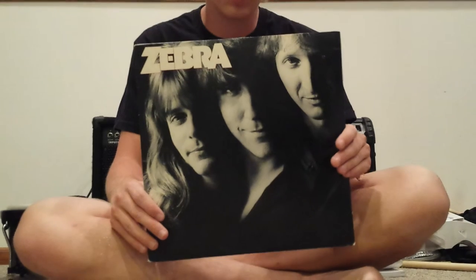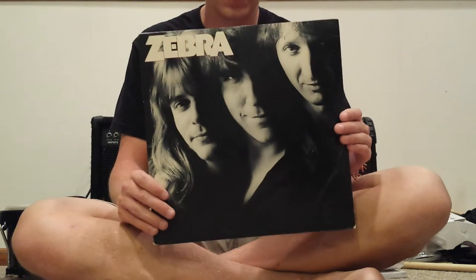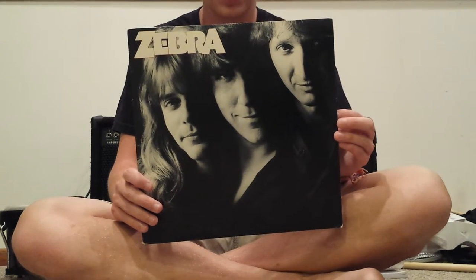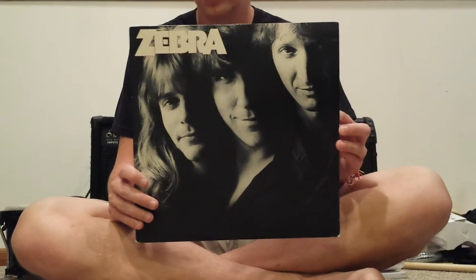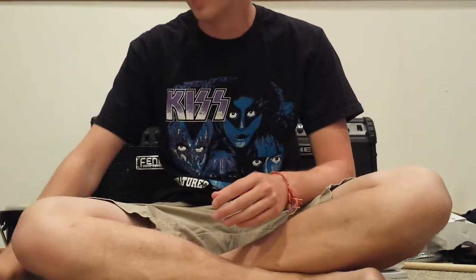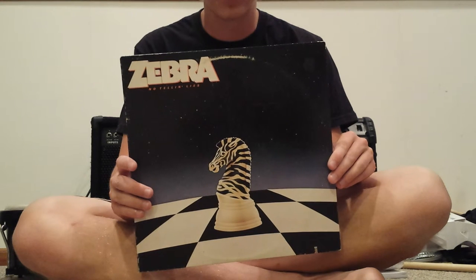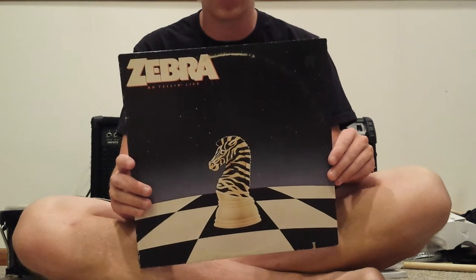This is the 1983 debut record of a band called Zebra. They were from New Orleans — very Led Zeppelin sounding, and they always get comparisons to Led Zeppelin, and they really do sound a lot like them. I think this is an awesome album. The musicality on it is outstanding, really. The guitar playing especially is great. I would recommend it to fans of early 80s rock. This is their follow-up album, No Tellin' Lies. This one isn't quite as good as the first one — it's got some strong moments, but ultimately the first one is the one you should go after. I'd been looking for these first two Zebra albums for a while, so I was happy when I found them.